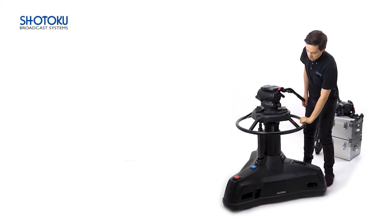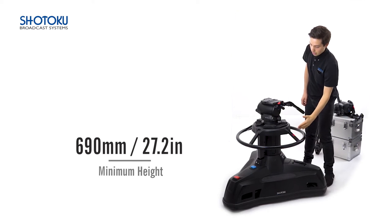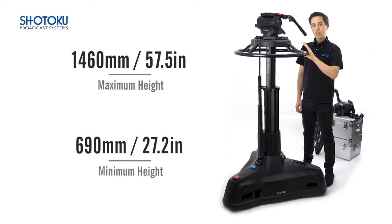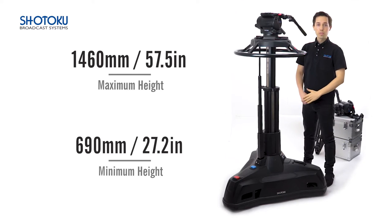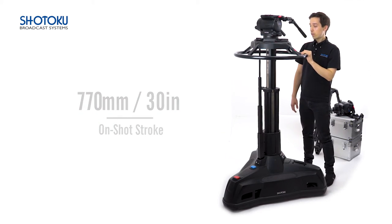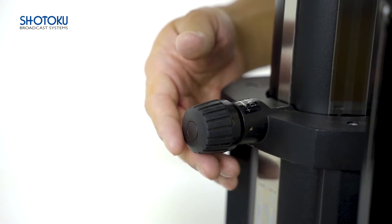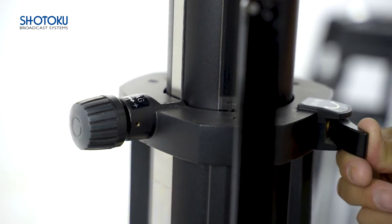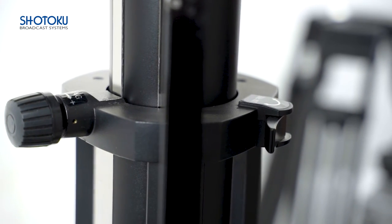With a minimum height of just 690mm and a maximum height of 1460mm, the TP200 provides opportunity for creativity with an impressive on-shot stroke of 770mm. Located on the operator-led design of the column is an ergonomic and easy-to-reach drag control, and a useful column lock allows for extra control when locking off a shot.